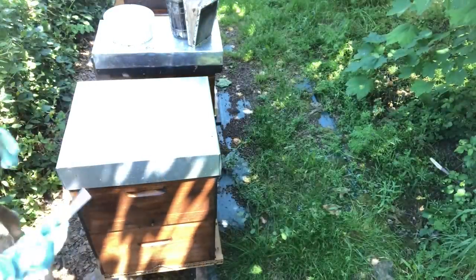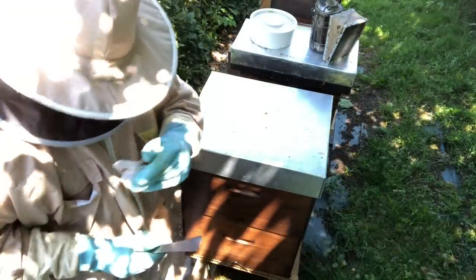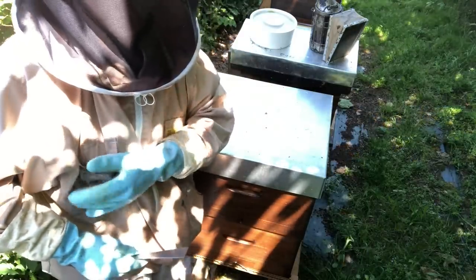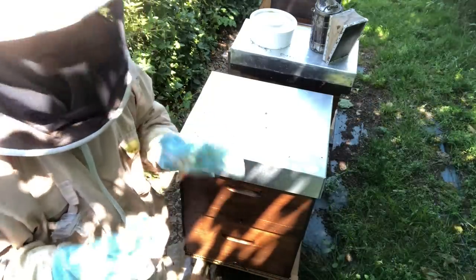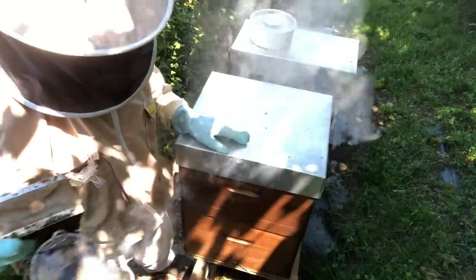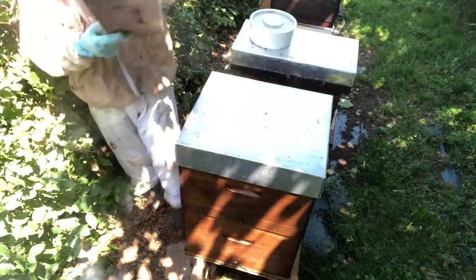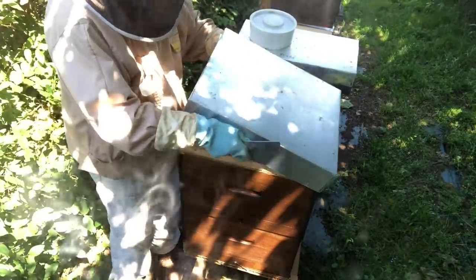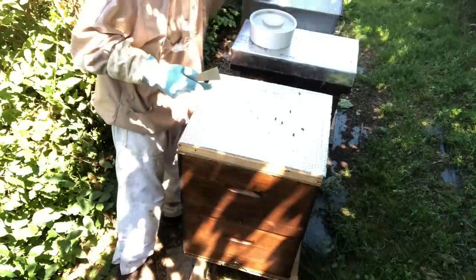One important thing you always need is your hive tool. You need a queen clip — put it in your pocket so it's handy. You have to wear gloves because you're handling a lot of bees; otherwise it gets messy and you get stung. The bees are going to be grumpy initially, so you need your smoker well charged because you need a lot of smoke. You also need your shaker box — the spare base is ready. Let's get on with it.